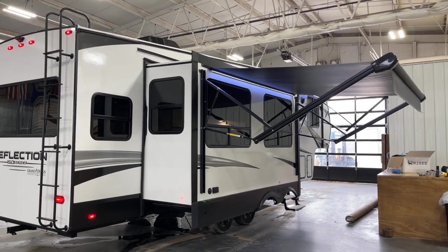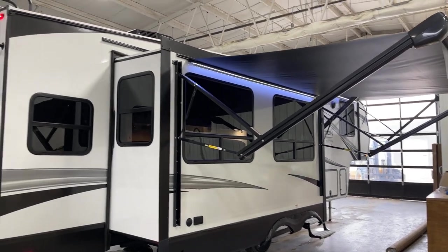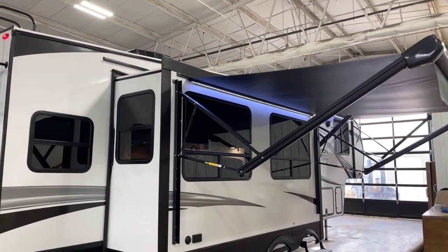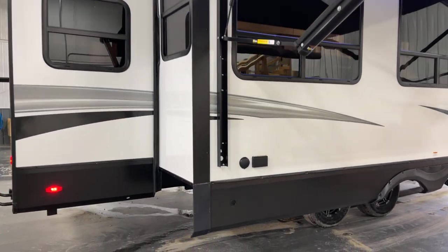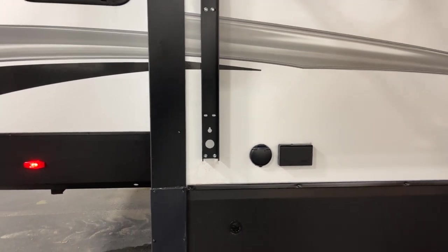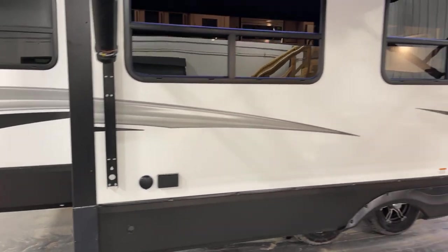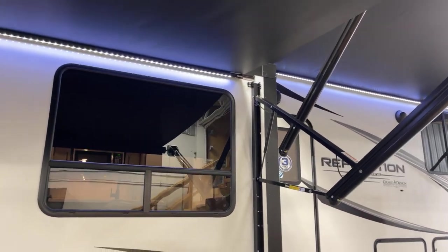On over to the campsite side — here's where the fun happens. Dual awnings: we have a second awning that's an option installed on this particular unit. You're also prepped for the easy addition of an external TV set. Both awnings are 12-volt with LED lighting strip lights behind them.